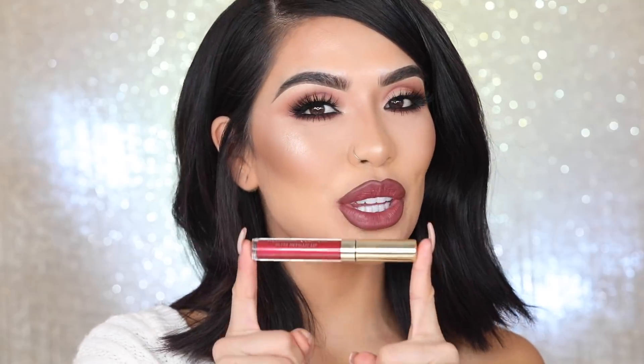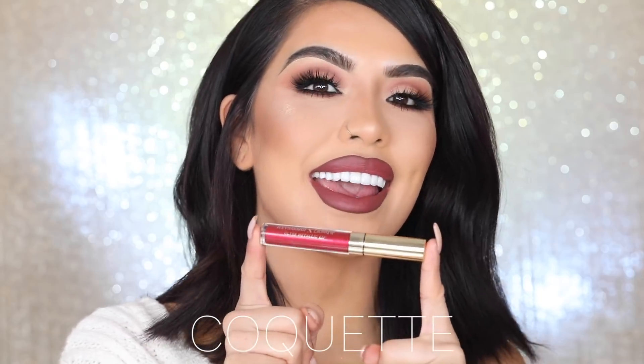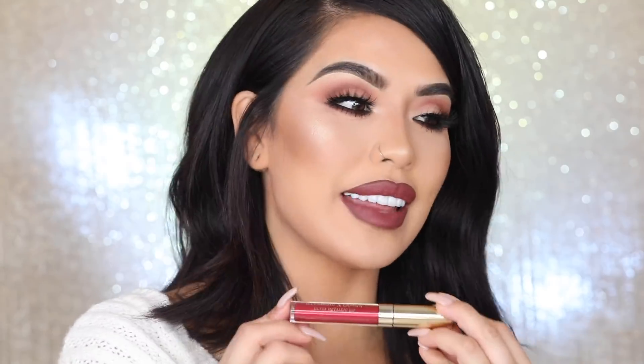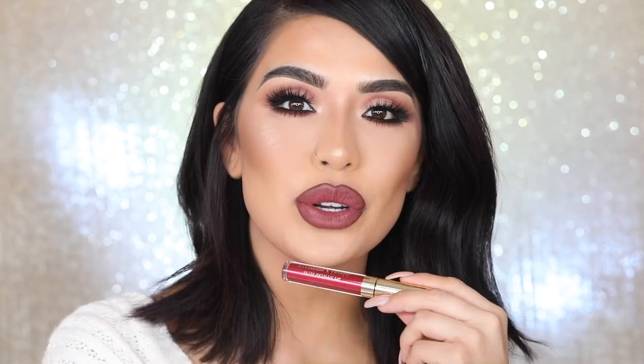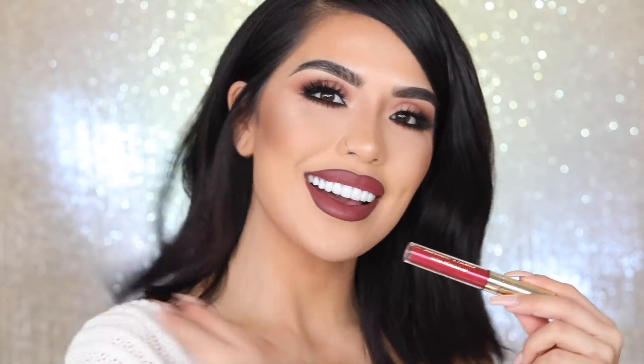The next shade is this beautiful metallic cranberry red, and this is called Coquette — a.k.a. Coqueta. If you guys don't know what Coqueta or Coquette means, it means to flirt. I thought it was the perfect name for this color because it is such a flirty color. It's so eye-catching. It's one of those colors where you're in a room wearing it and you're like, me, you know? I really wanted to make a color that was a beautiful metallic shade, and it just fits so perfectly.